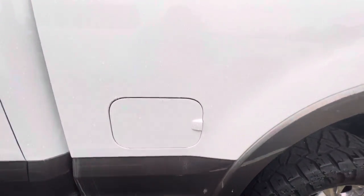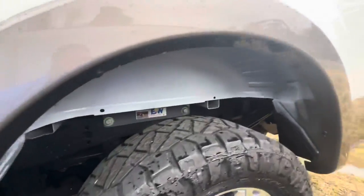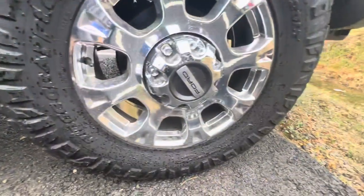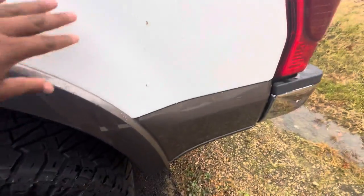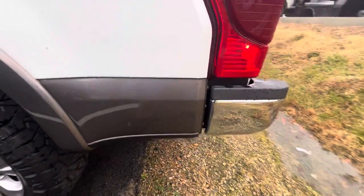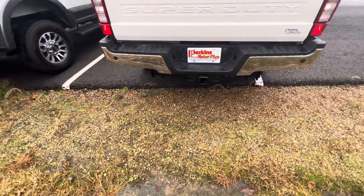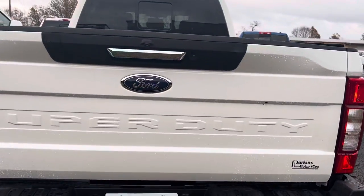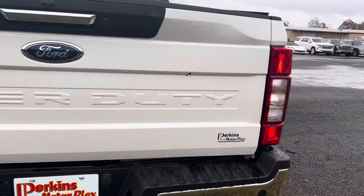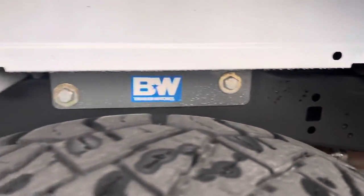No dings or dents, scratches or long dents. Rear tires are in great shape — again, just a little dirt on this thing here, just needs a little bath. You've got your proximity sensors here along the bumper — no dings or dents. Receiver for your tow hitch, and of course your backup camera on your tailgate.